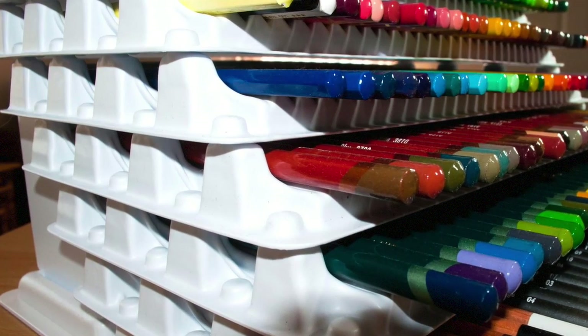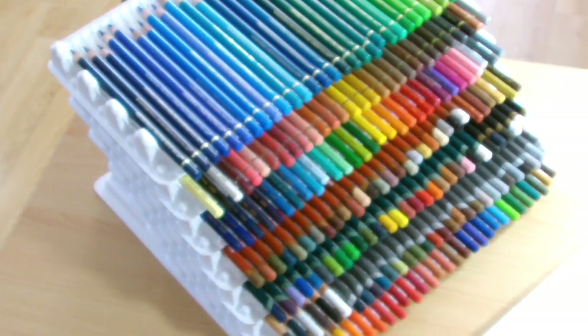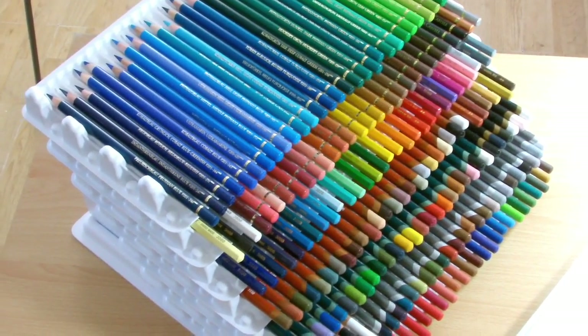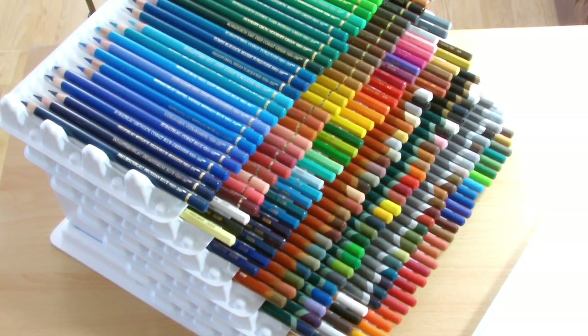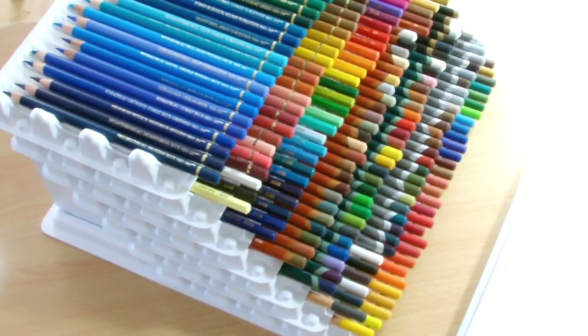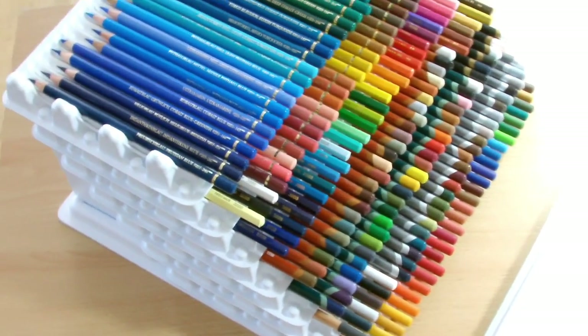So this is a pencil storage system by Robax Engineering. I know there are a lot of pencil storage systems out there, like the drawer systems and stuff, but I think this one is personally my favourite. I'll go through the different reasons why I think it's one of the better ones available, and I'll also go through some of the pricing, dimensions, and so on.